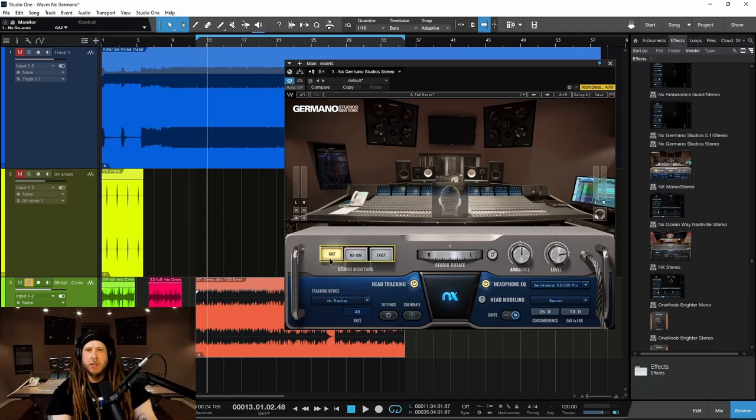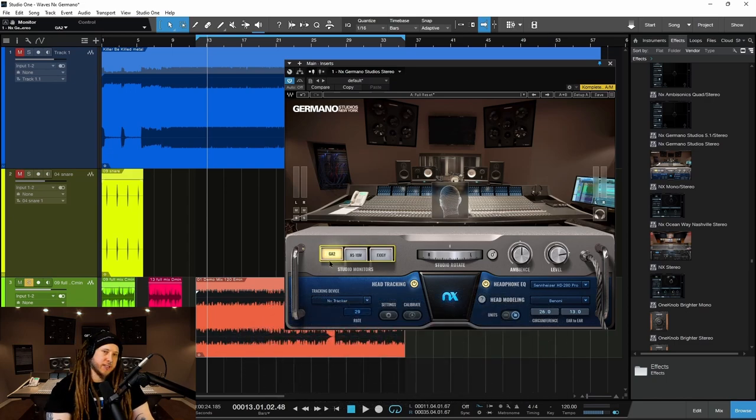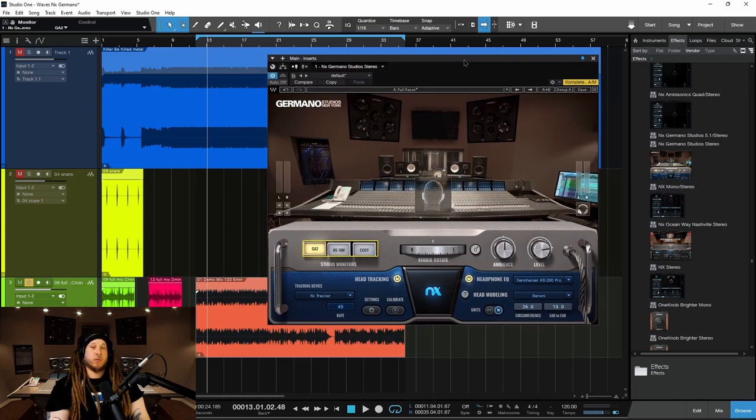Even if you have your own monitors, it's always a good idea to check it in a virtual mix room before you send that mix out there into the world. Why not? It takes a couple of seconds — check it, see what it sounds like, just make sure that it translates to as many different devices as possible. That is Waves NX Germano. We'll see you next time.